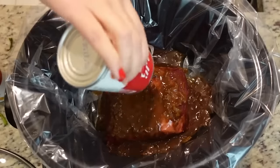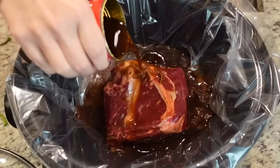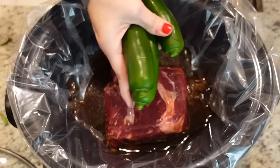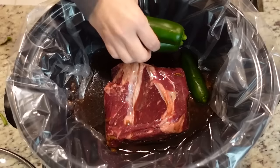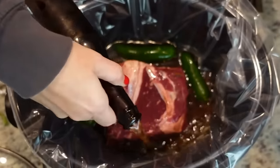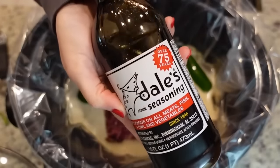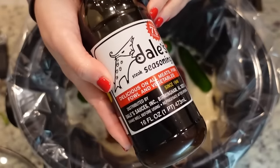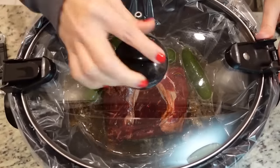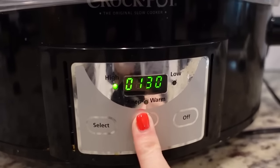I do apologize for the loud noises in the background — we're having some things done at the house. Next, we're going to throw in three jalapeños. I'm not slicing these now; I'm going to wait and slice them at the end of the day to add to our sandwiches. We're also adding one bottle of beer — I have a Fat Tire. And we're adding a quarter cup of Dale's steak seasoning. Now just pop the lid on and cook on low for six to eight hours.